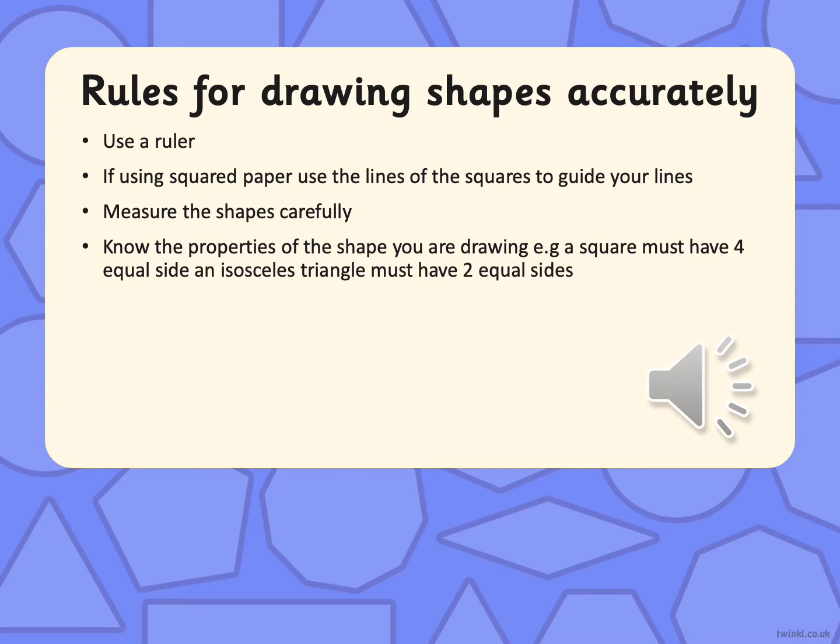Rules for drawing shapes accurately. You must always use a ruler. If you are using squared paper like you have in your maths books, then use the lines of the squares to guide your lines. Don't be drawing a shape in the middle — use the lines. Use your centimetre squares or your half centimetre squares to draw the shape.